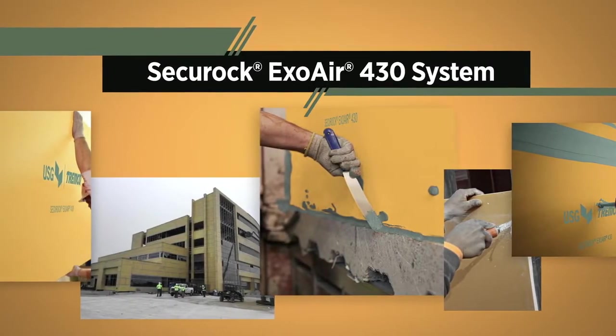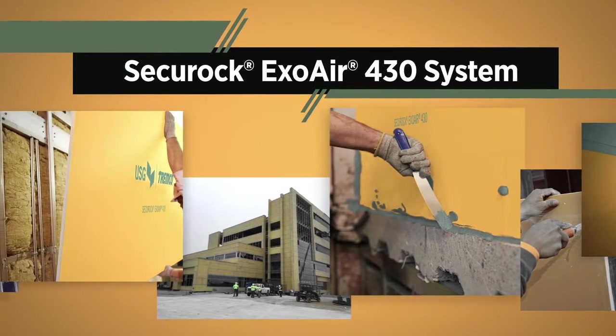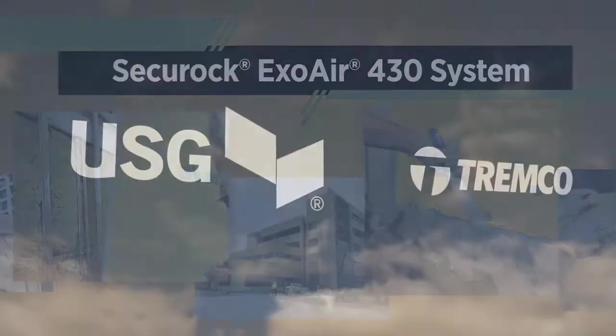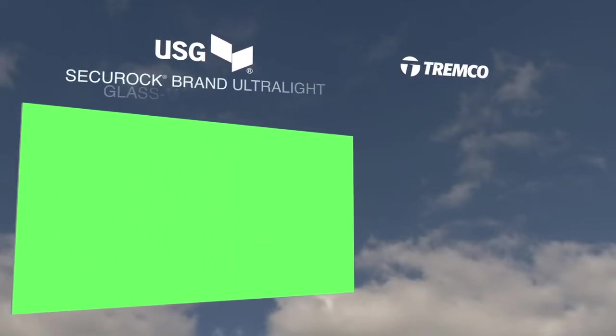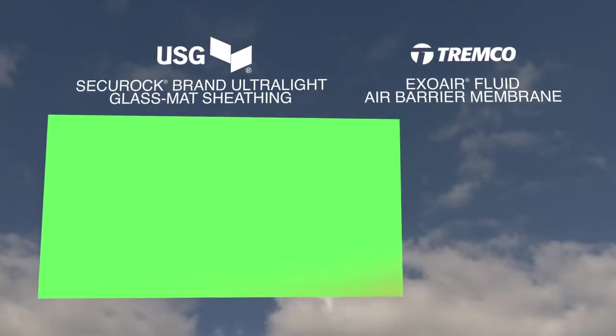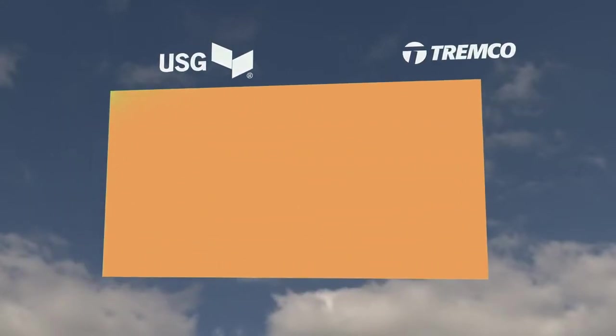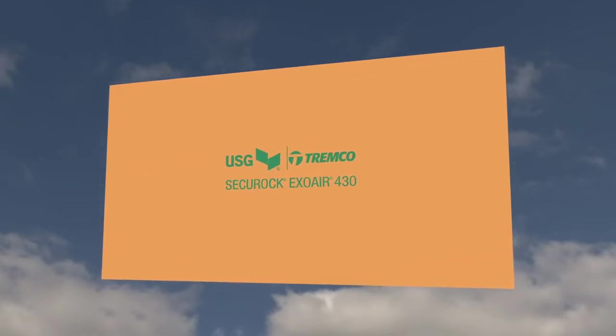SecureRock ExoAir 430 System – a revolution in the installation of high-performance air barrier systems. Well established and industry-proven products, USG's SecureRock brand Ultralight glass-mat sheathing and Tremco's ExoAir Fluid Membrane converge together to deliver a superior air barrier solution that eliminates many of the challenges experienced with field installations.